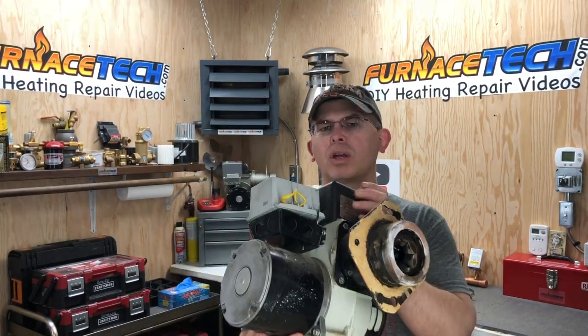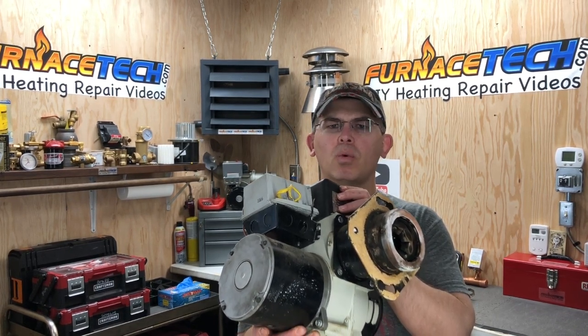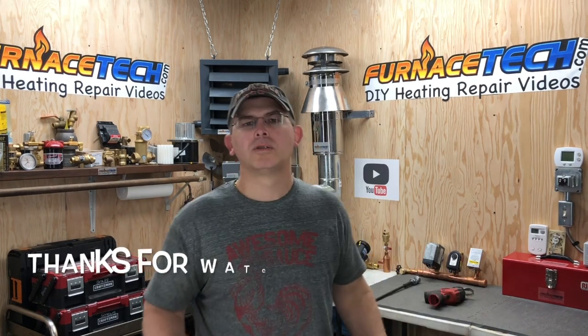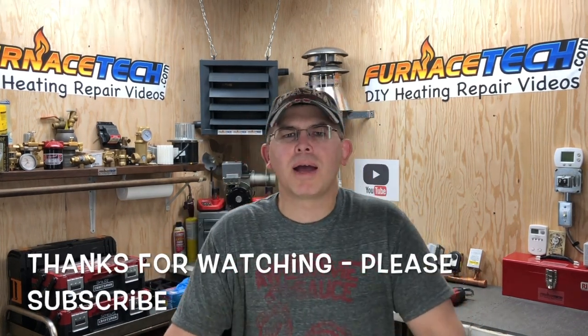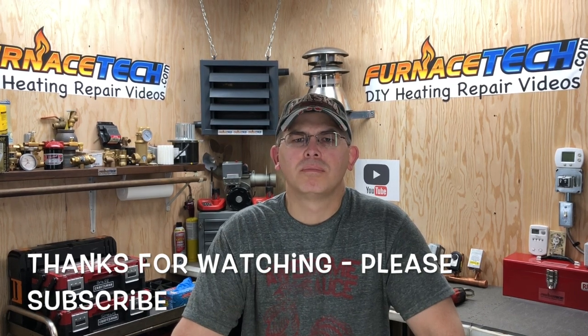Alright guys, I hope you liked the video today doing that heat exchanger on that boiler. That's quite a bit of work to do and it's a little difficult to film and show the inside of the heat exchanger. Anyway, I've got more videos coming — we're going to go through the burner and talk about all the pieces and parts and take a look at what's inside of a burner. Don't forget to subscribe, tell your friends, and stay tuned. Thank you.